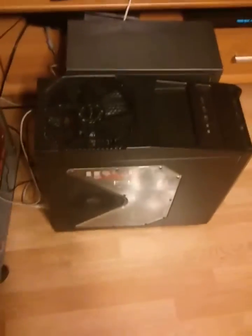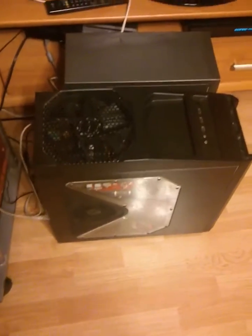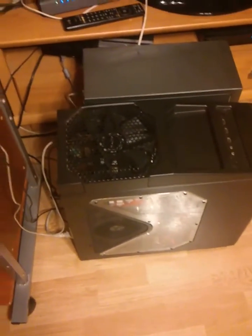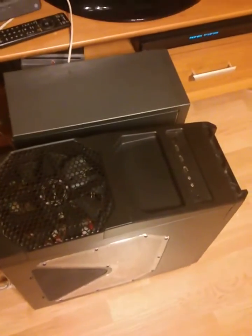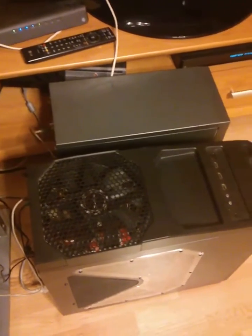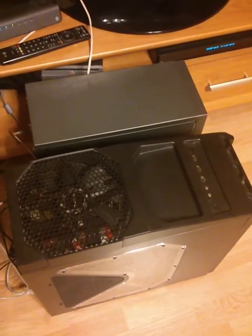Due to problems with the post office I didn't receive my CPU cooler, so I decided to check if a Xeon, which is basically made for LGA 771, will fit LGA 775 with a very low profile cooler. This one is the Alpine GT and the motherboard is ASUS P5B Deluxe Wi-Fi. We will start this funny machine.